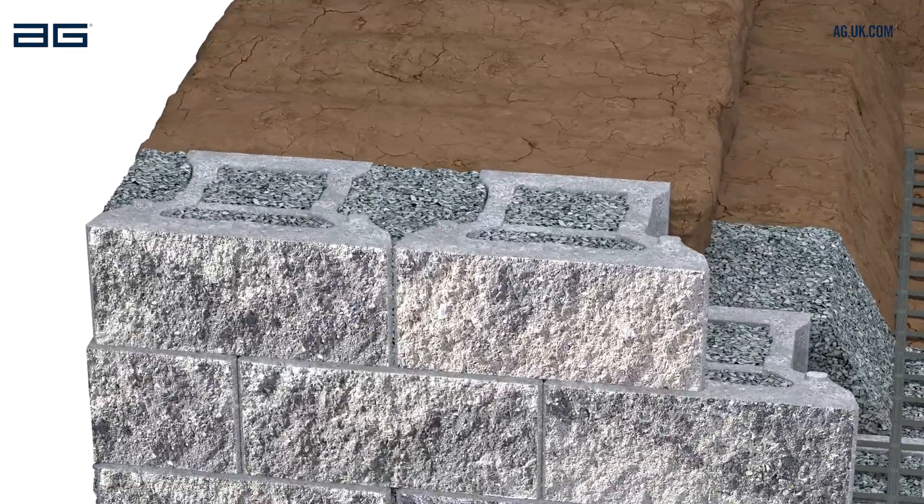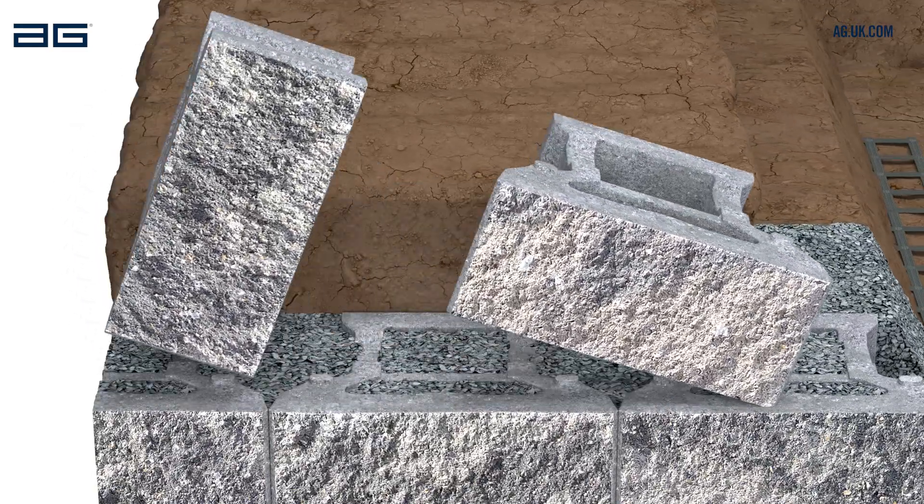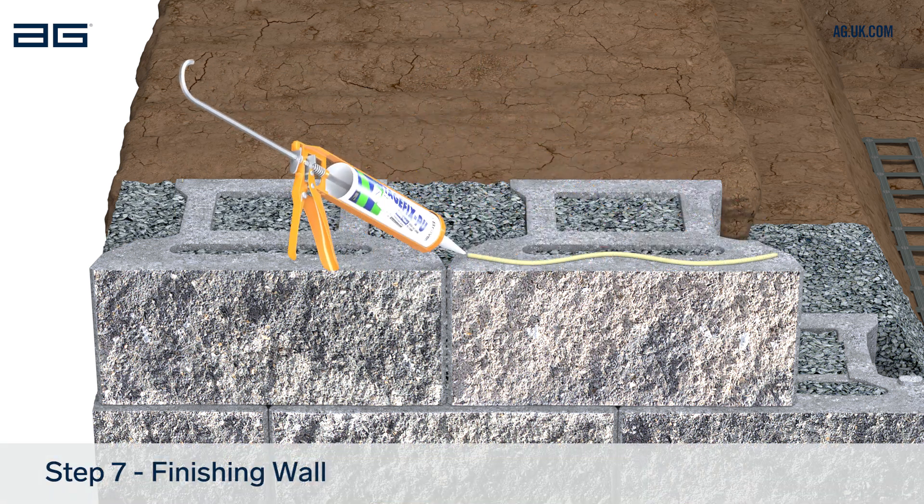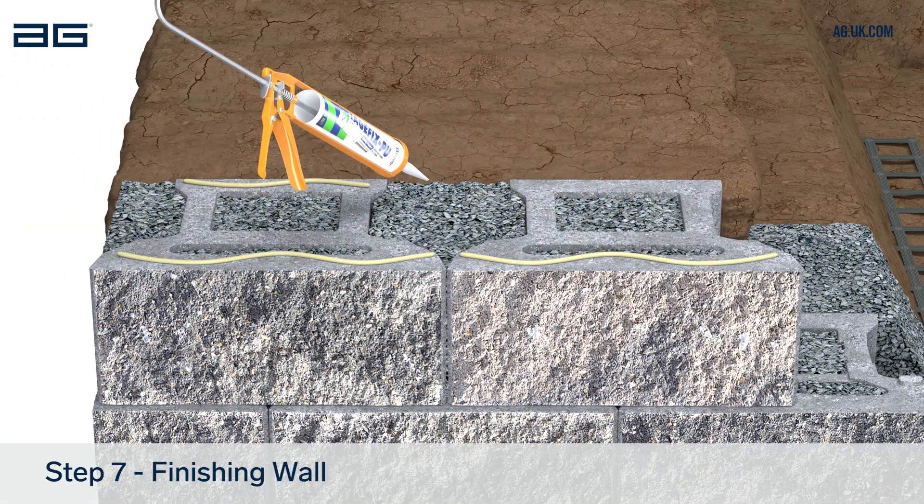The top course of the wall can be installed upside down for easy capping. To finish the wall, fix the cap units using a suitable waterproof masonry adhesive.